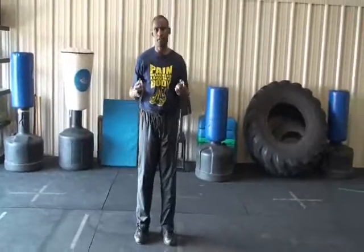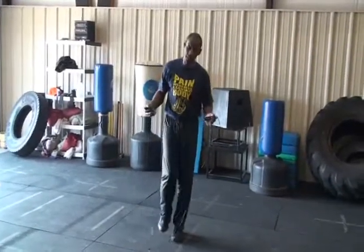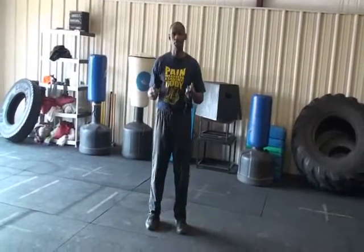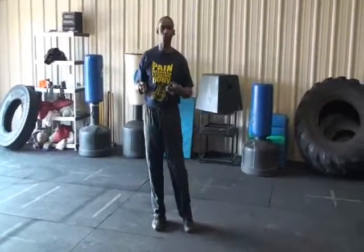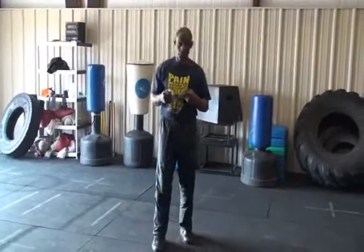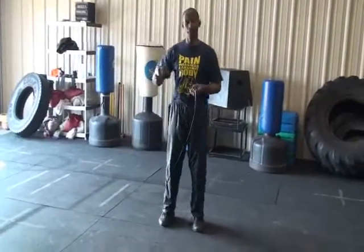This is called a jump rope. I'm a big proponent of jumping rope. Typically, when young athletes come to my training facility, some can jump rope fairly well, but most of them have a hard time with it. That's because in PE classes today, they don't emphasize jump rope. Back in the day, you'd jump rope almost every day for balance and coordination. Jumping rope is one of the most fundamental exercises you can do for improving cardiovascular conditioning, eye-hand and eye-foot coordination, and balance and timing.